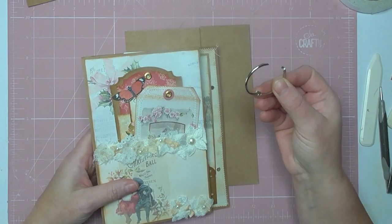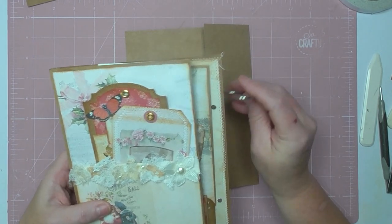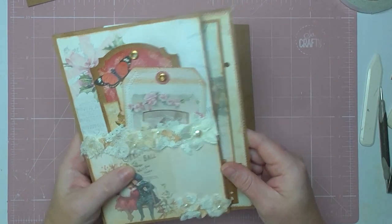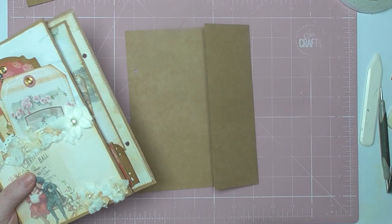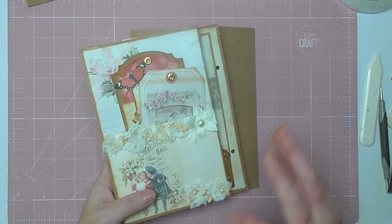Depending on the size of the rings that you've got, it's going to depend how many pages you can have. If mine gets too thick, I'm going to bind it with twine or ribbon, I'm not worried. I'll show you this one, then another one, and then from there my next video will probably be doing some covers, and then going inside and doing some detailed decorating.